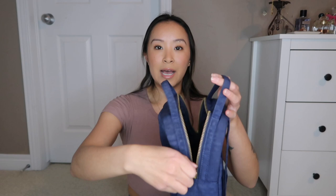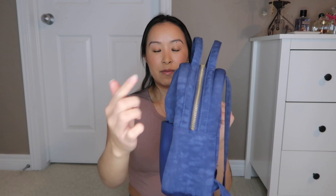It has metal zippers and hardware — they are gold toned — and I really like the tone of the blue with the gold, I think that looks really nice. I haven't had an issue with the zippers being difficult to open or close; they're pretty smooth, and I like how there's two of them.